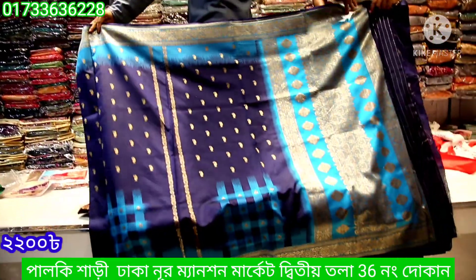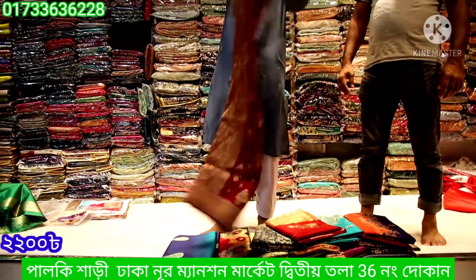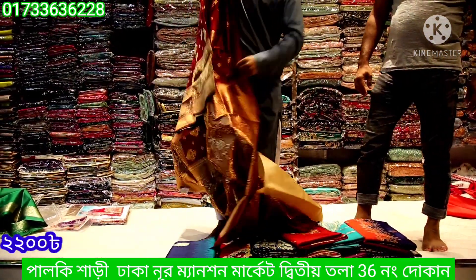The first color is blue and feroza combination. The overall look is all over gorgeous. This has a golden combination and is a beautiful color.